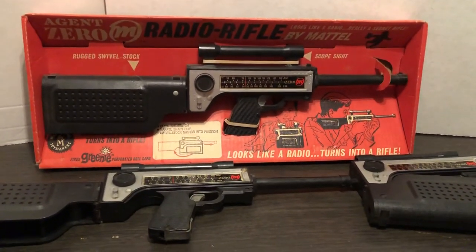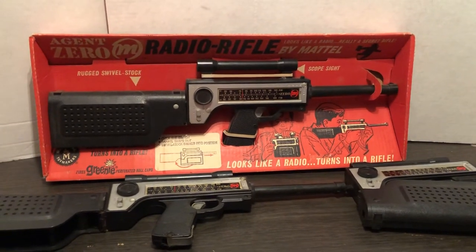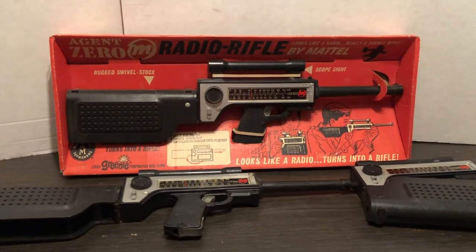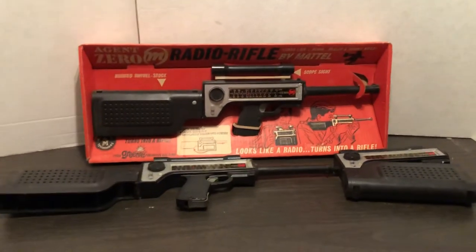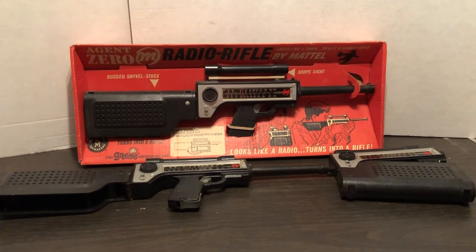I have most of the line that they made — loose, and also in a box or on a card for some of the smaller ones. We'll get to those in the future as time permits. I like to feature classic toys from the 60s — thanks for liking and subscribing.